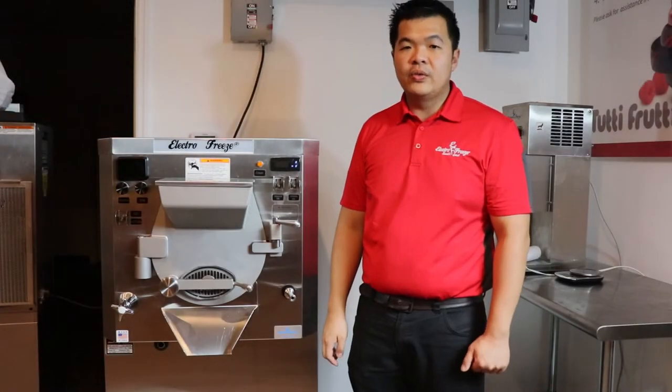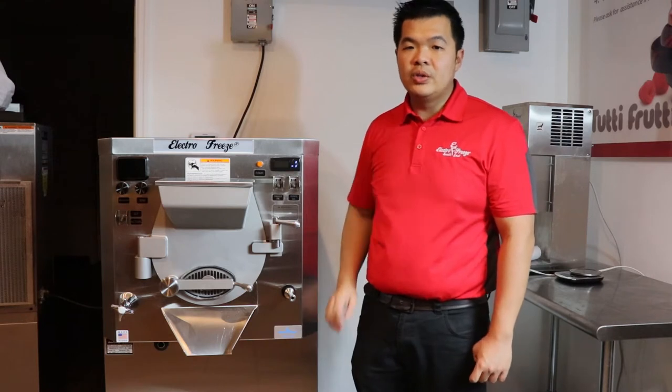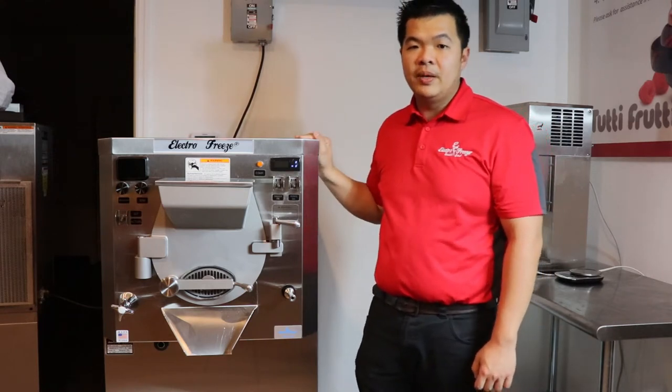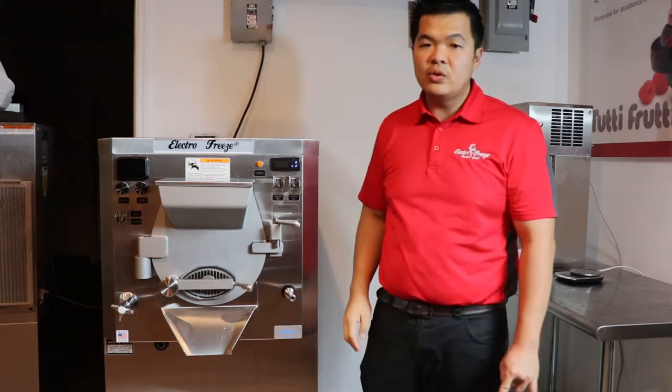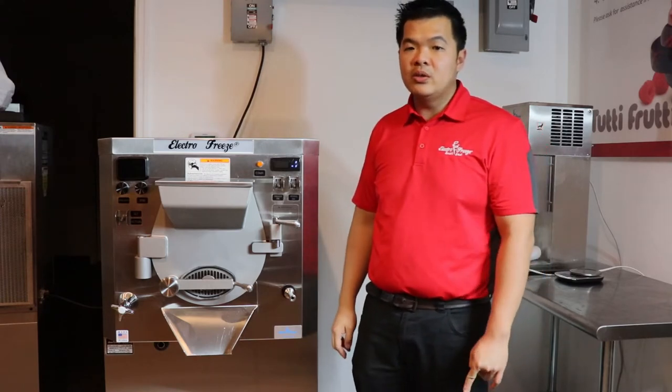Hi, this is Chino with ElectroFreeze Southeast. I want to introduce you to our ElectroFreeze B12V Batch Freezer. Our three gallon batch freezer features viscosity control and variable motor speed controls.